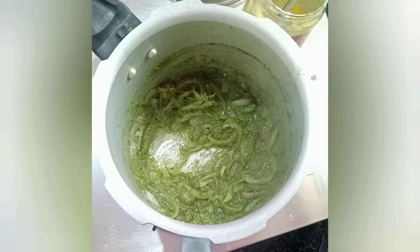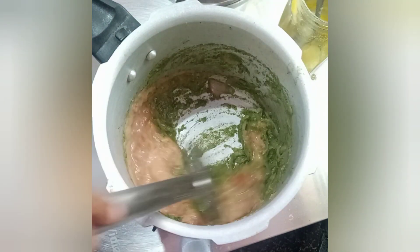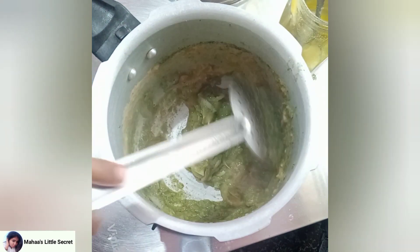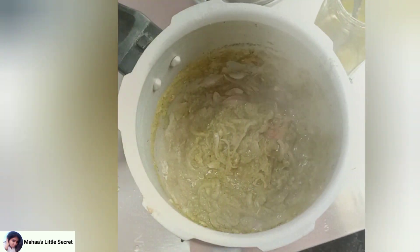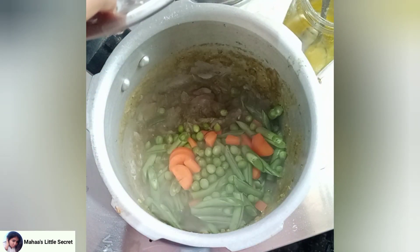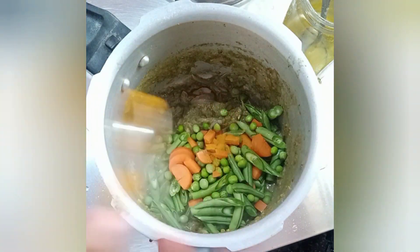Let's fry it in the pan and grind it a little bit. Fry it in the pan — this taste is very good. You should do it in any way you like. Put salt in the pan, just a little bit of salt.